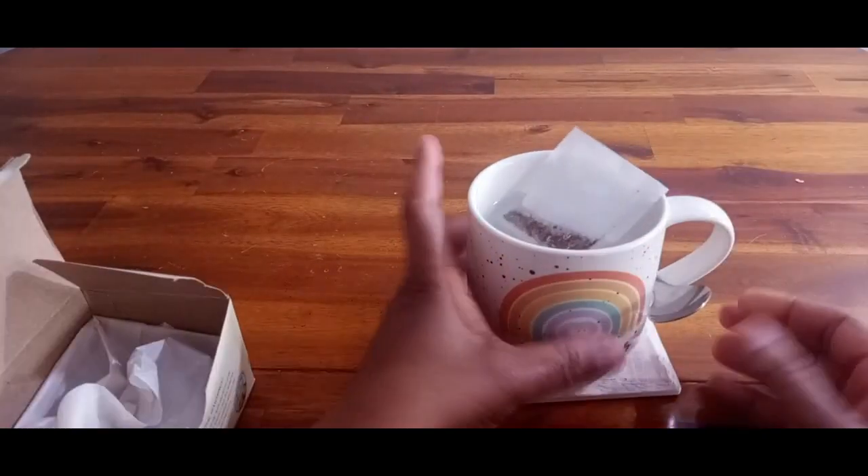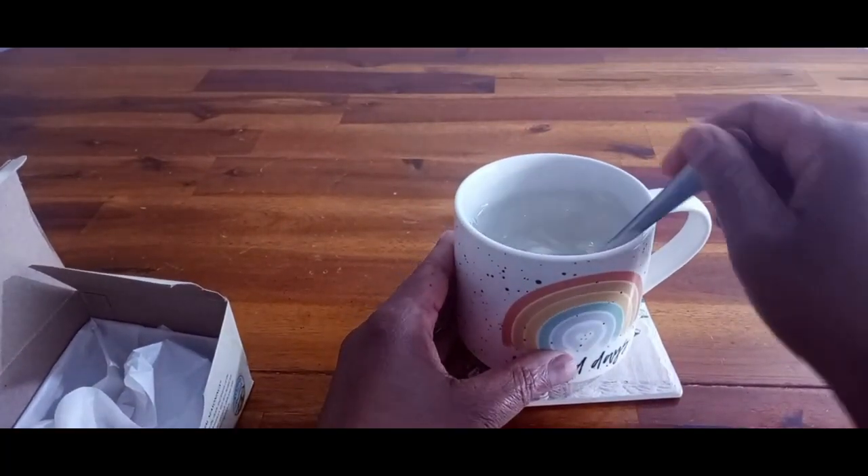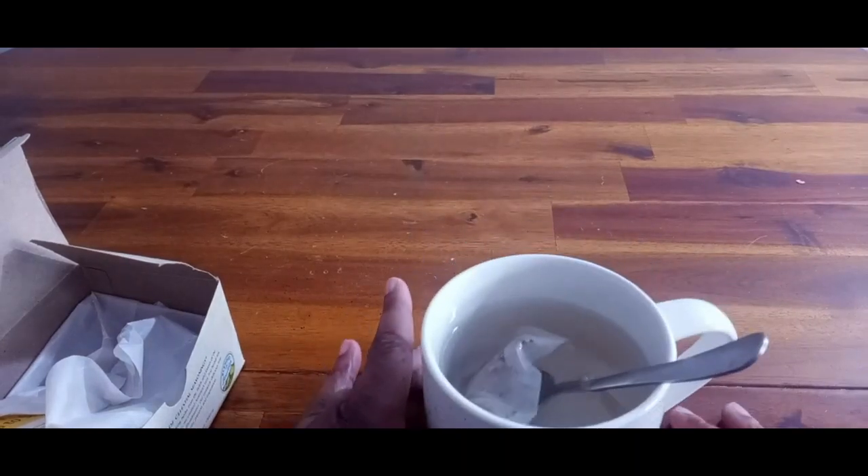I'm going to drop it into some hot water and let that steep for a little while. The color does turn pretty quickly — see if you can see that.